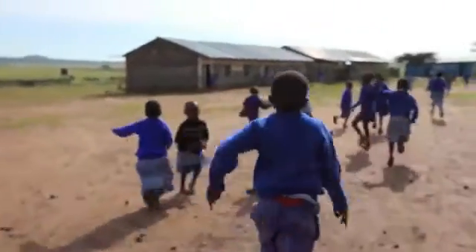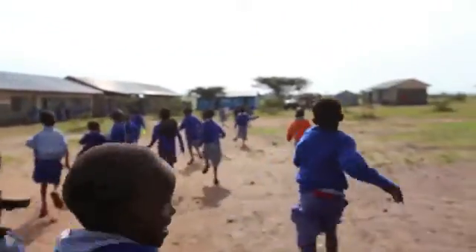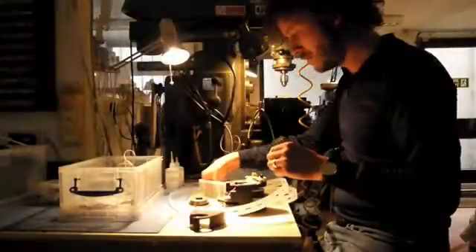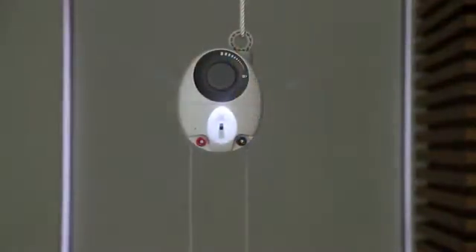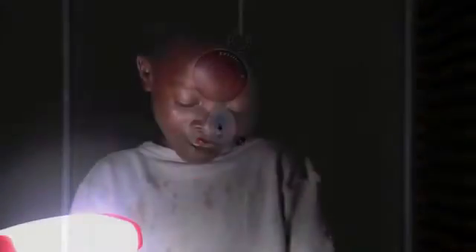The charity SolarAid challenged us to design an LED lantern for Africa, but we ended up designing a radical new form of lighting. I'm Jim and this is Gravity Light. We set out to design a light that could replace the ubiquitous and damaging kerosene lamps widely used in remote areas of Africa.